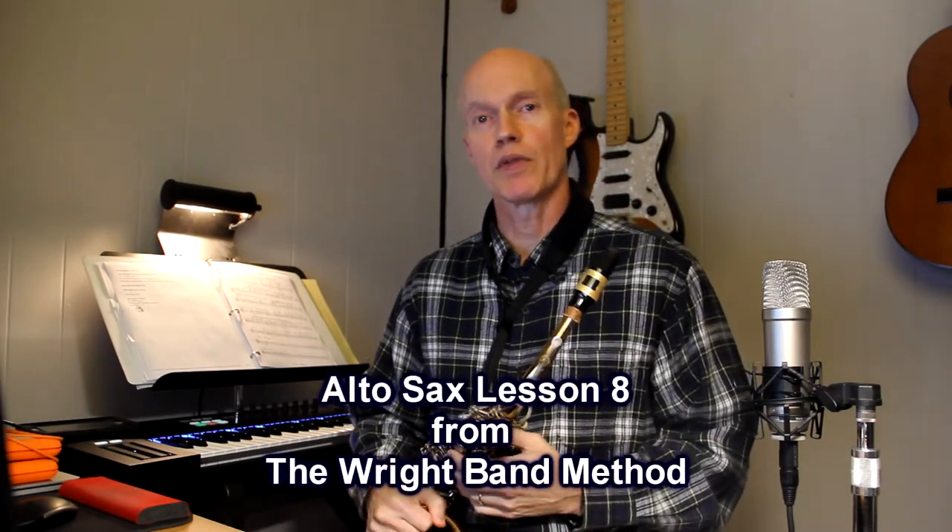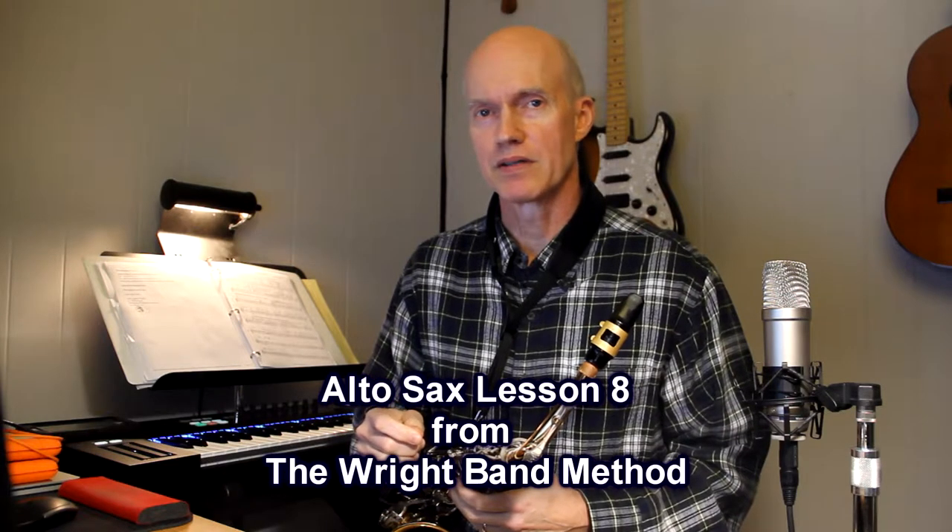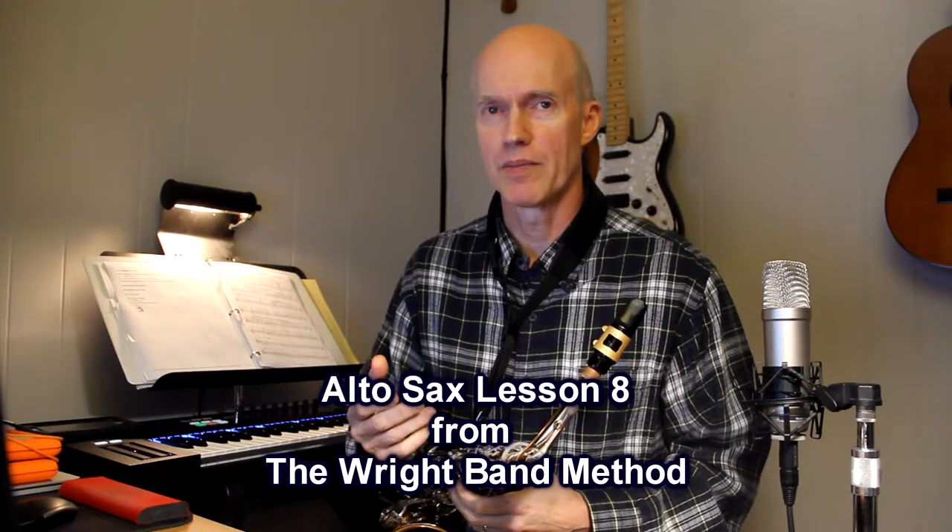Mr. Wright here with lesson eight for the saxophone. This is a very important lesson because in this lesson we talk about single eighth notes and eighth note rests.